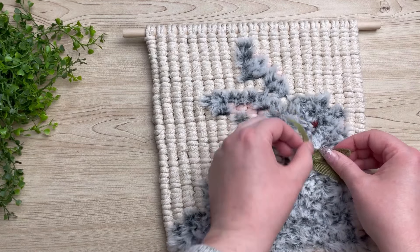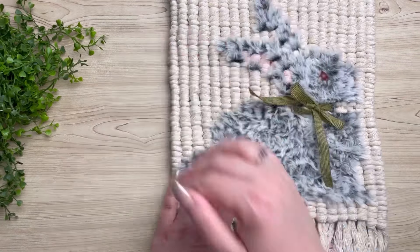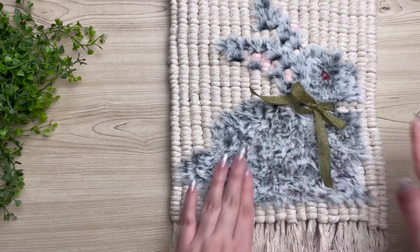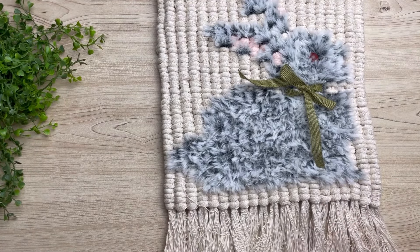If macrame bunnies are your jam, click the link to this video here on the screen and that will direct you to another tutorial just like this one, only it's a little bit easier. I'll see you over there.